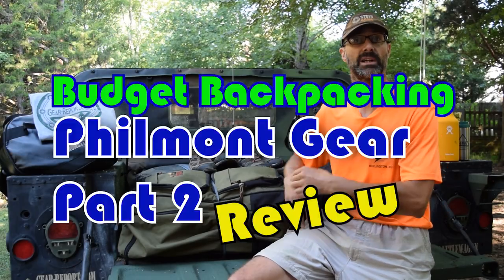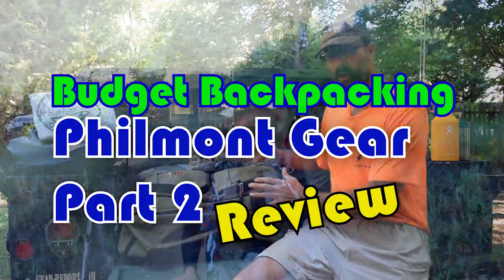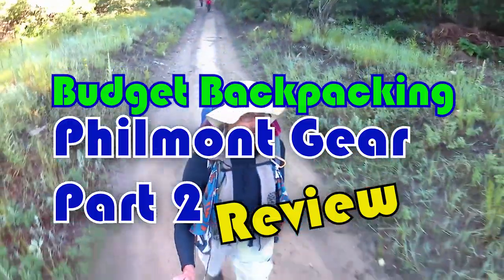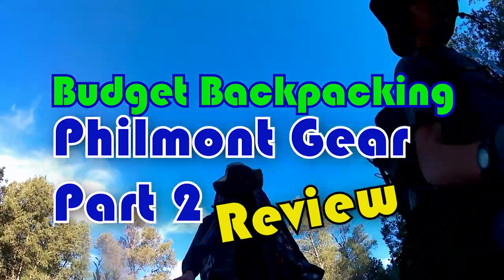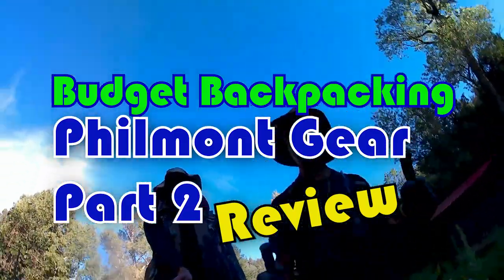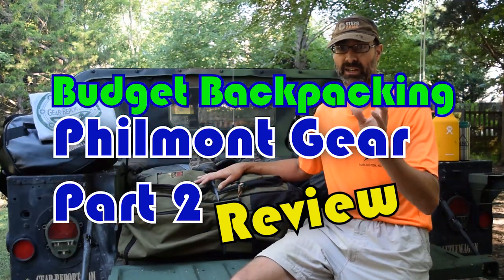Hey GearHeads, Jeff with Gear Report here at the Project Humvee Battle Wagon. What I'm going to do today is walk through all the gear that Brand sent in for us to use at Philmont Scout Ranch. I'll go through everything that was in my pack and hit some highlights of things in our man's pack. We're going to give you the good, the bad, and the ugly.